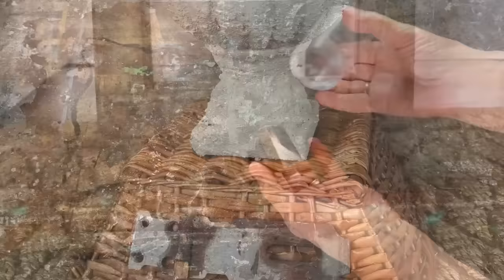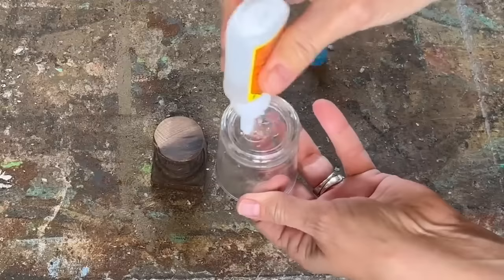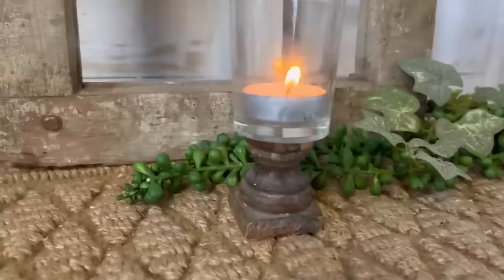I found a little piece of spindle in a burn pile — I cut the ends so they were nice and flat. Using Gorilla Super Glue to attach a votive holder from my stash on top of that piece of spindle. It makes a really cute little candle votive holder, and having it on the spindle base gives it a primitive look that I just love.